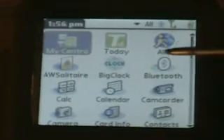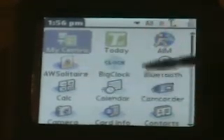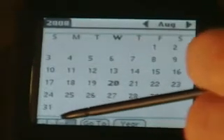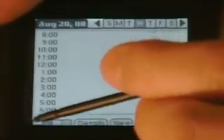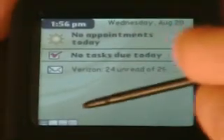Bluetooth is version 1.2, not 2.0. Calculator, calendar — I'll show you the calendar. It does month view, week view, day view, and the much better agenda view, which shows you everything that you need to do.